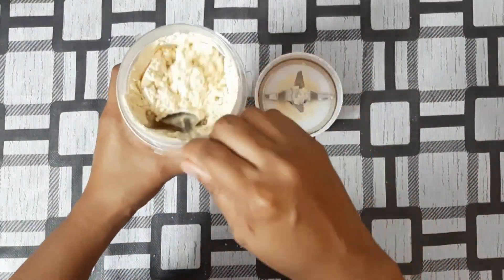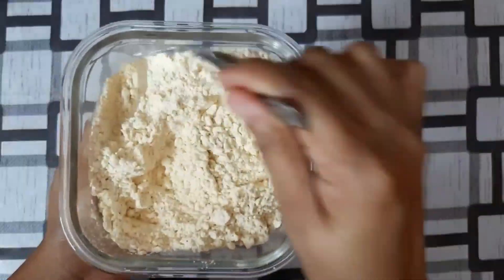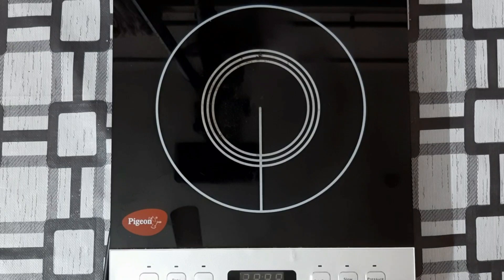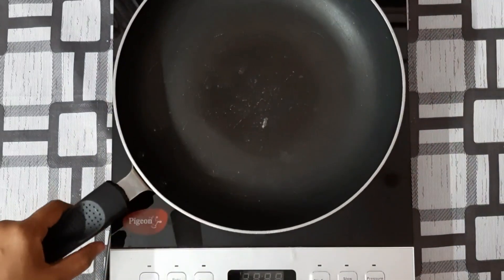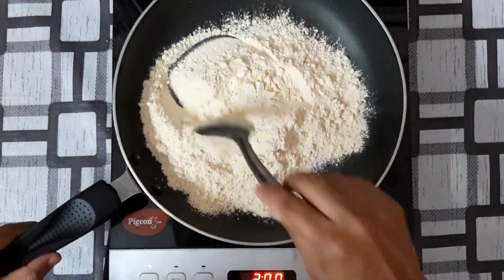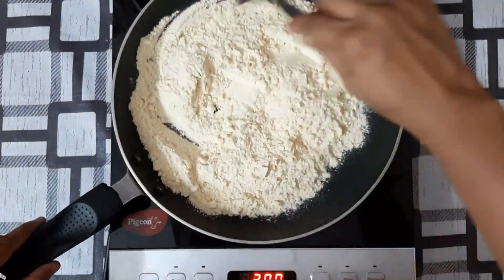Take the ghee. After heating, heat it up. We will use ghee on a low flame. It will be more of a taste.